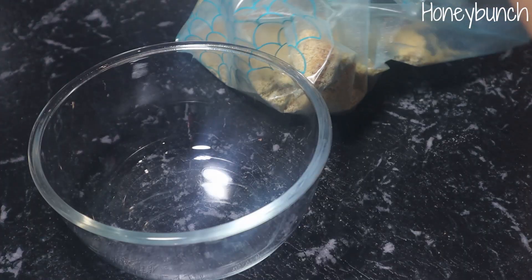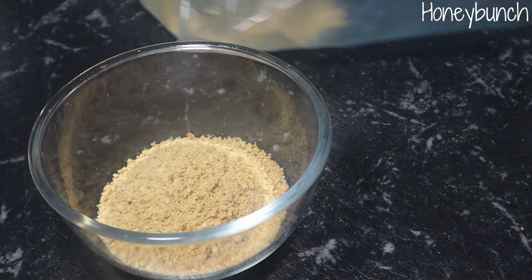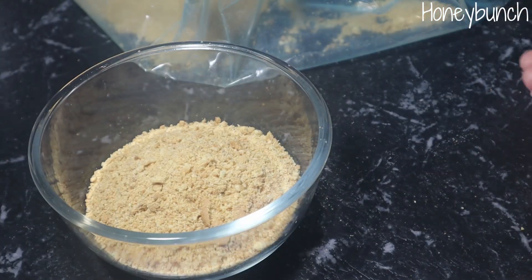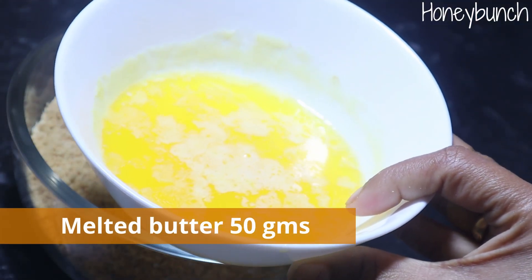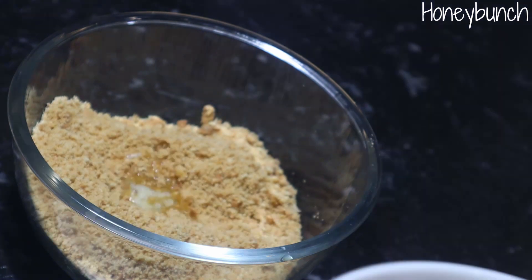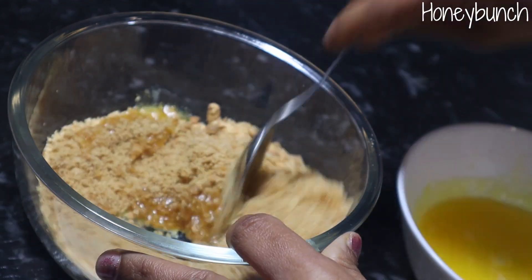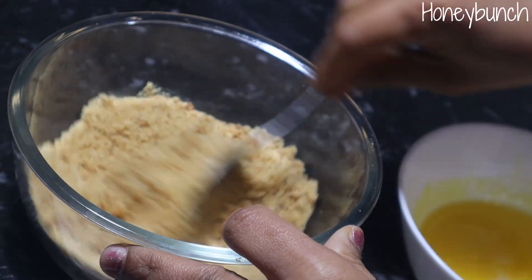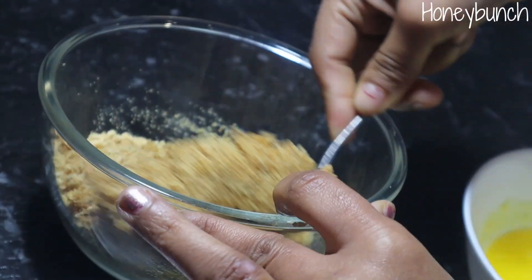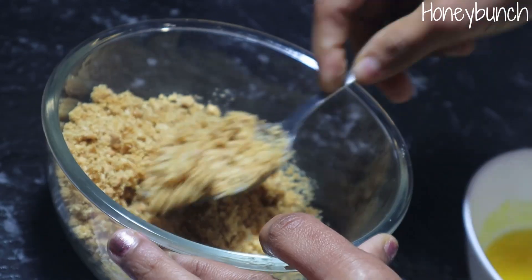Let's transfer this to a bowl and add some melted butter. We need to take about 50 grams of butter and melt it completely until it turns liquid. Add this to the biscuit base and mix it well. Add the butter little by little until everything is well combined.